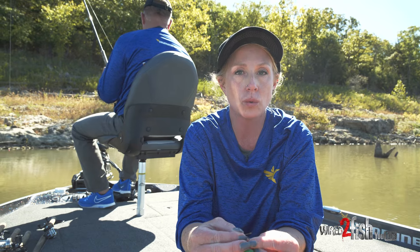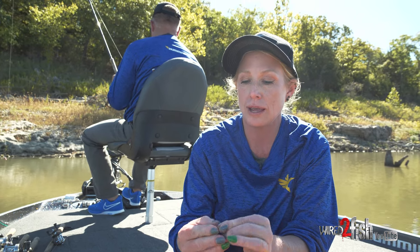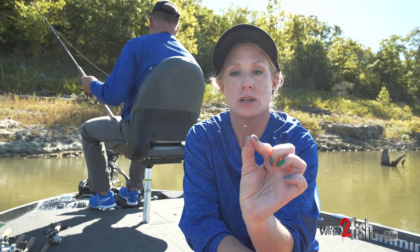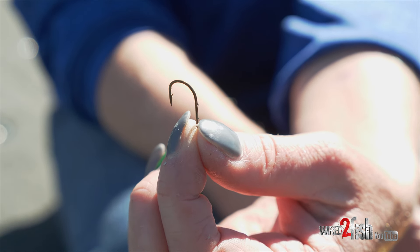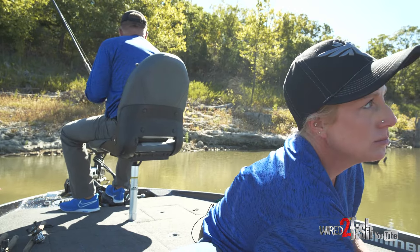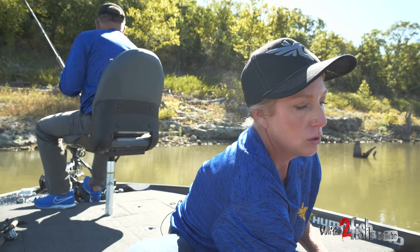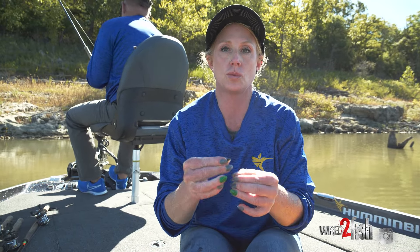So if you're only going to use a minnow by itself, a lot of people will use a regular minnow hook. This is a number six minnow hook. It's pretty tiny, but when you put the minnow on, most people will put it through the minnow's lips.